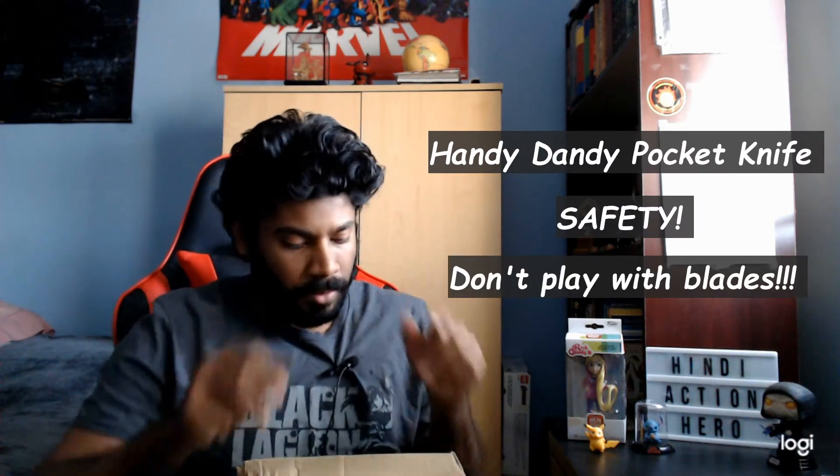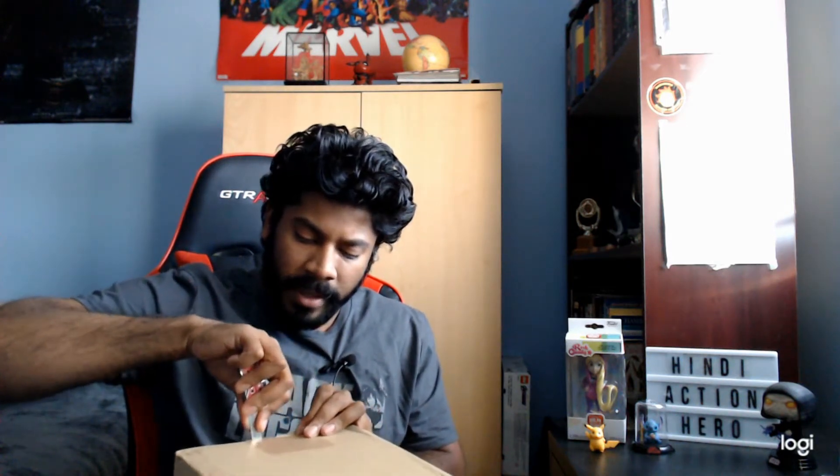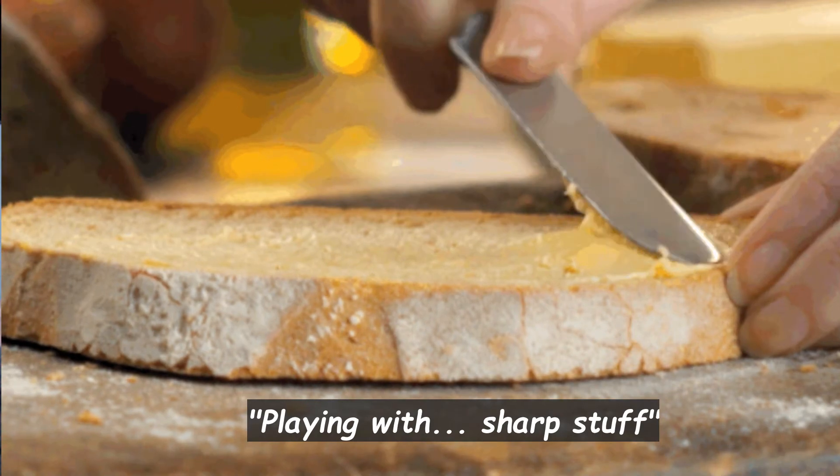Handy-dandy pocket knife — safety, don't play with blades. I feel like I always have to give a little disclaimer. I don't want people playing with sharp stuff because paper cuts are the worst. Paper cuts are brutal. This box is really taped up.